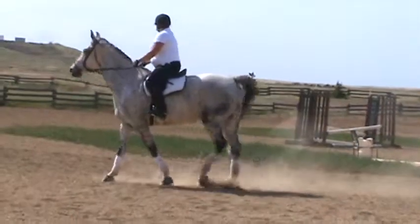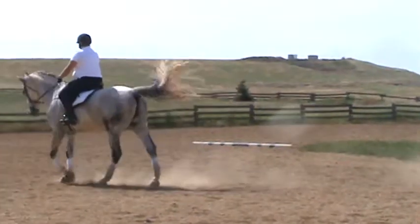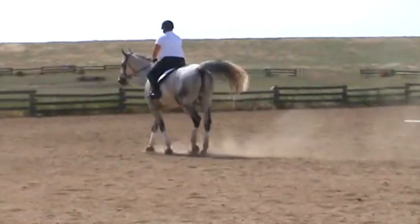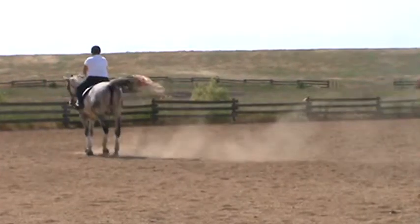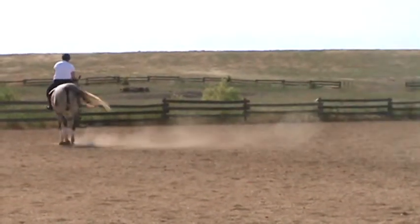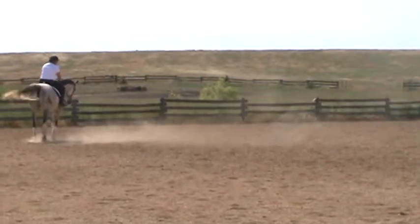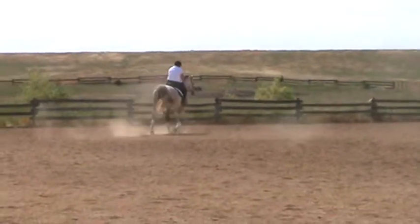Just play with your position here. Instead of being over his withers quite so much, just sit up. Bend him a little, flex him a little. See if you can get a good walk-to-canter transition going here. Now you look like a European show jumper, right? Nothing wrong with that — they do pretty well.